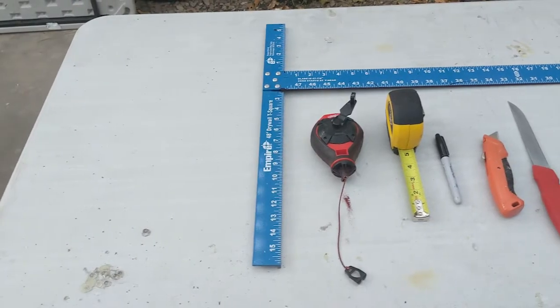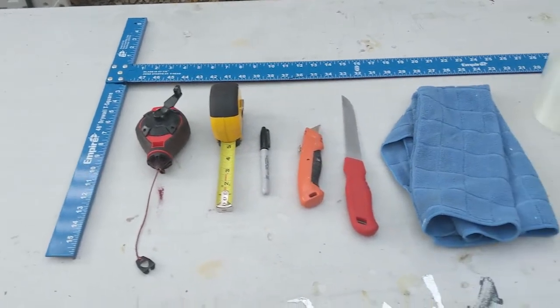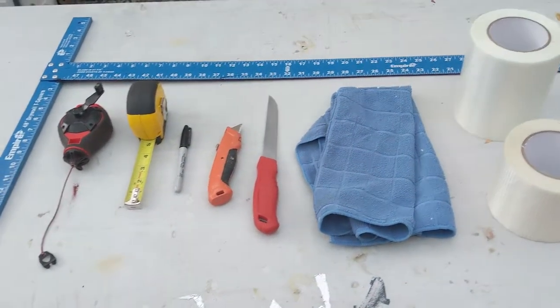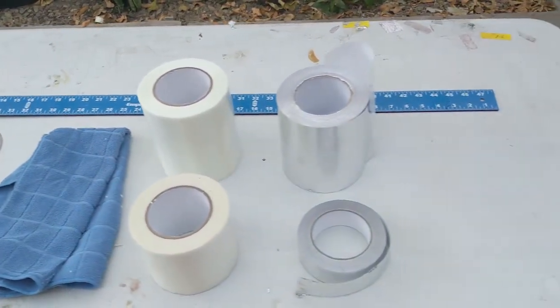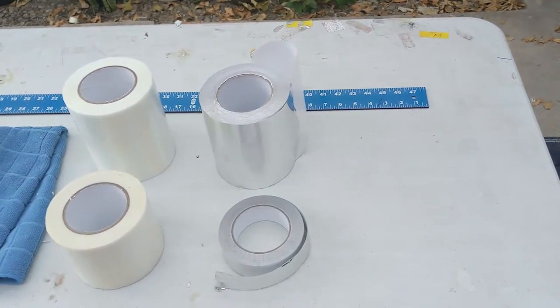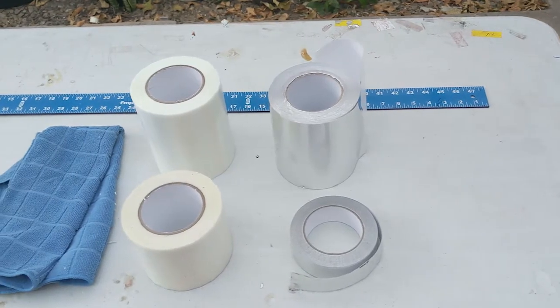You will need a straight edge, chalk string, marker and tape measure for marking where you want to cut the panels, preferably both a box cutter and a longer knife for cutting, a rag to wipe down the panels and, most importantly, you will need bi-directional filament strapping tape and professional grade aluminium foil tape.